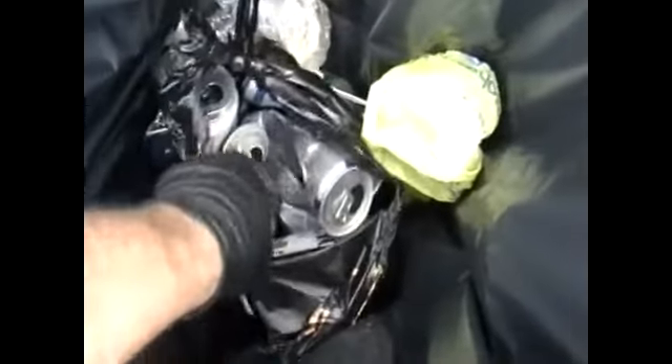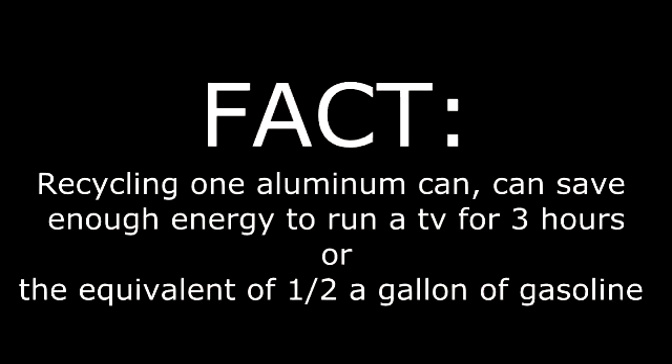Here's another can. What's in it? Get all those aluminum cans. It's amazing — that's what people throw out. Fact: recycling one aluminum can can save enough energy to run a TV for three hours, or the equivalent of half a gallon of gasoline.